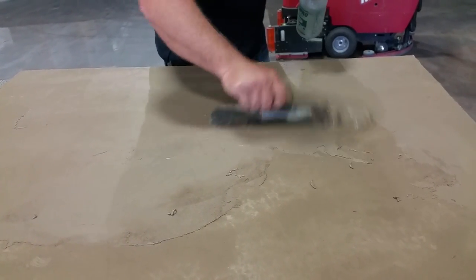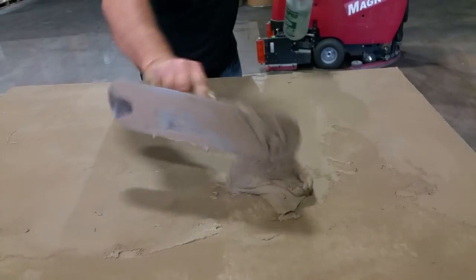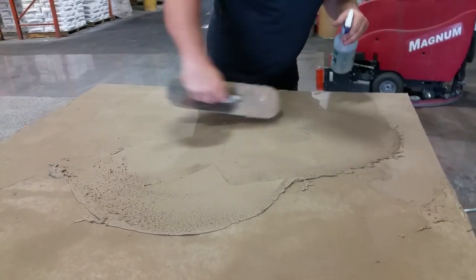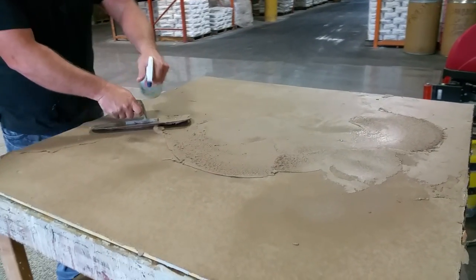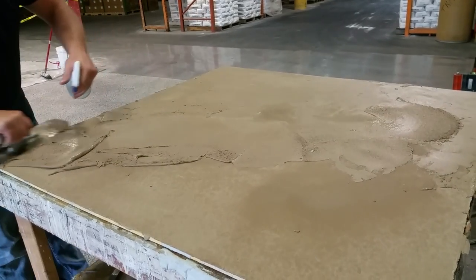The more you go over it, the more it'll look like a trowel finish. Especially when you use a steel trowel and go over it, it'll burn it. And it's a beautiful look for getting that rustic trowel finish on your piece.